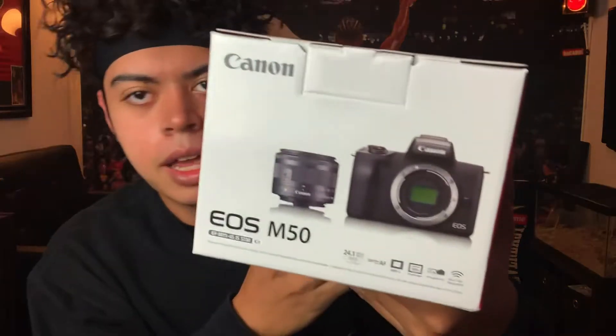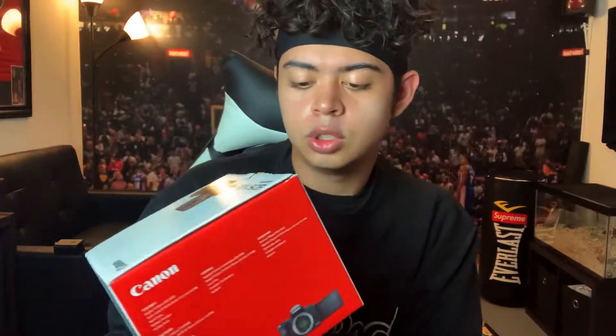What is up? It's your boy Nick Eastman. How are y'all doing? And it has arrived. I've been waiting for this for so long. Canon M50. This is dope.